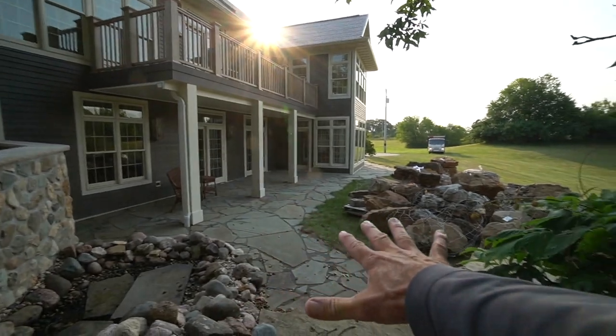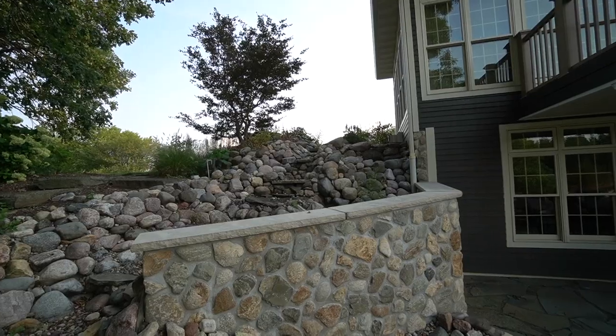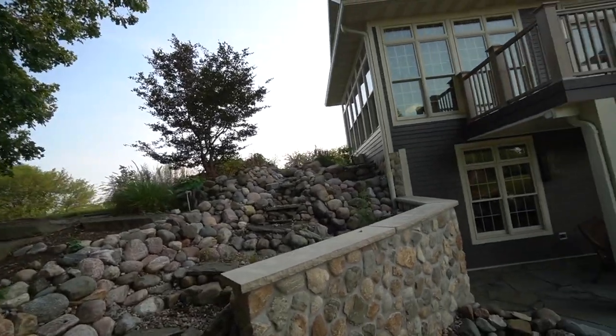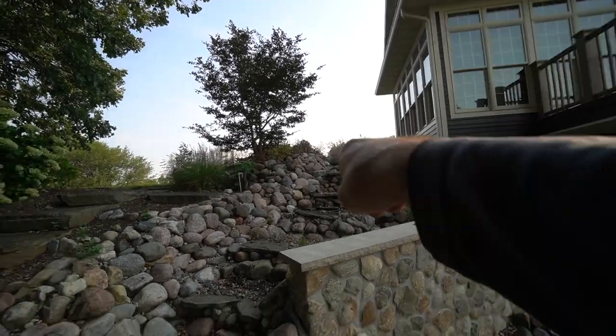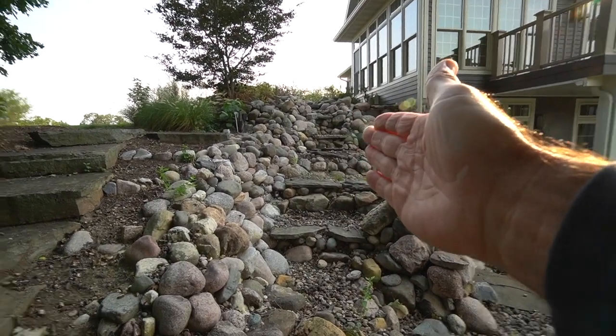I'm going to pull this away from the home, stage it a little bit, reconfigure everything. You can see the proximity of the waterfall to the house. He's got a big property here, so when you're sitting inside this room it's very difficult to see. And these waterfalls are actually facing me — nice looking waterfall, but you can't really see it.